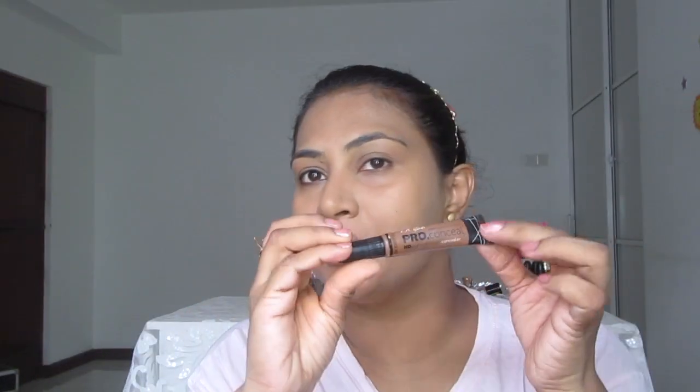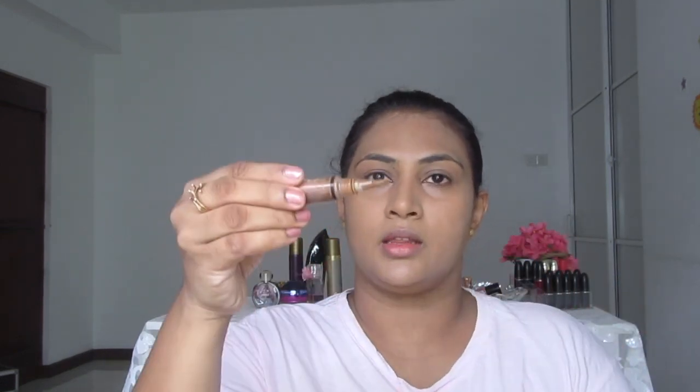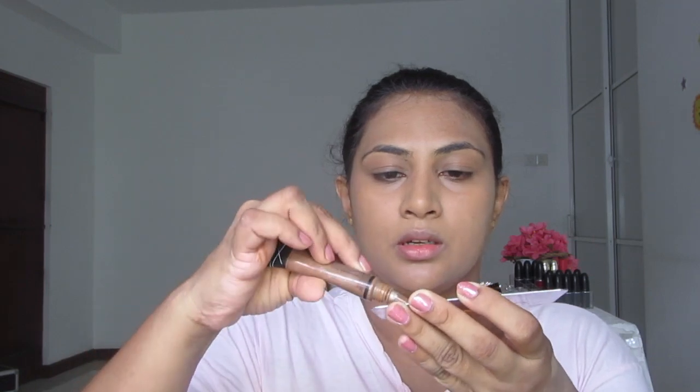This is what I'm using for my contour today — it's LA Girl Pro Conceal HD High Definition Concealer. I like this color; it's a cool tone, it doesn't give you that orangey color in your cheeks. I like to take some product onto a palette with a brush.